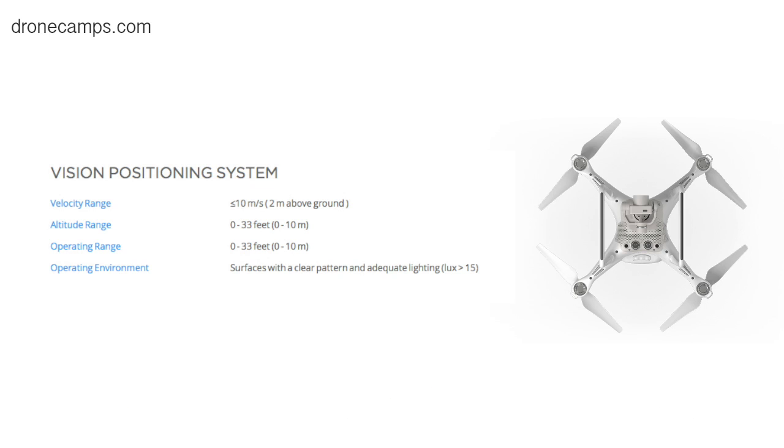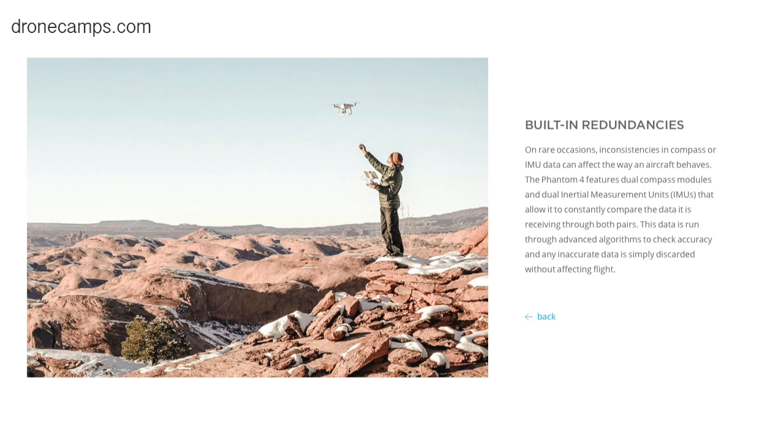The new updated version also includes a redesigned vision positioning system, supposed to be more reliable than the last one. It also has dual IMU and compass on board. This increases reliability so your drone doesn't get disoriented or fly off. Dual IMU is essentially two computers on board — very much like the Solo we saw before. Dual compass means if one compass gets off, the other takes over and redefines position in space. This all works in real time.